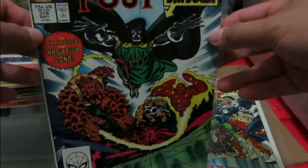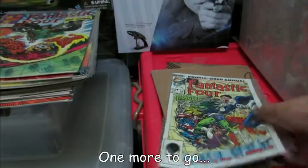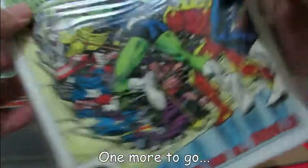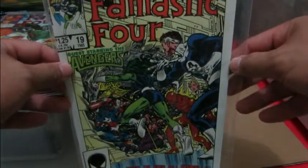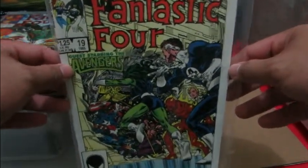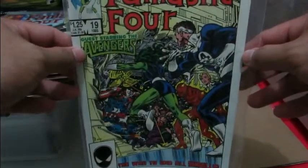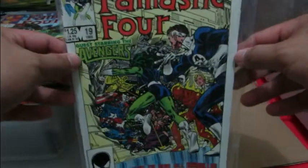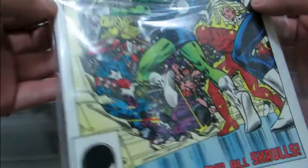Ron Frenz and Joe Sinnott — they work well together, and it's because of those two that I decided to buy this collection. That's 318, so it's issues 302 up to 318. Finally, this one was a surprise to me — also part of the collection: Fantastic Four Annual number 19. It's a double-sized annual featuring the Avengers, with artwork by John Byrne and Kyle Baker if I'm not mistaken.